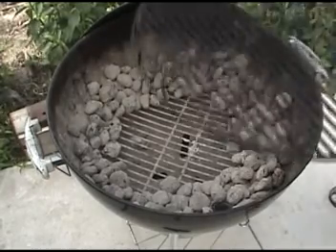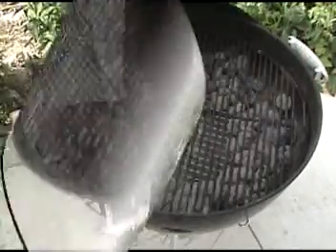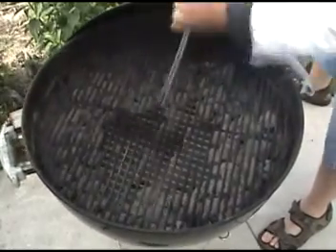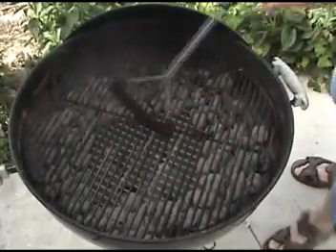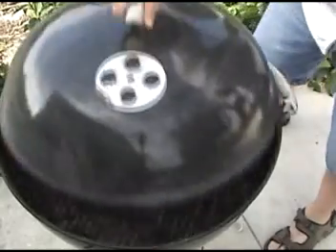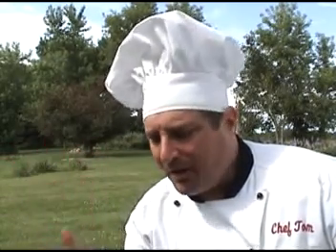Put the grate on. Give it a little brush — I want it clean so nothing sticks. Give it about five minutes. Go inside, roll your pizzas up as directed, and we're going to start building them. It'll take about five minutes for the grates to get nice and warm. We'll be all set to go.